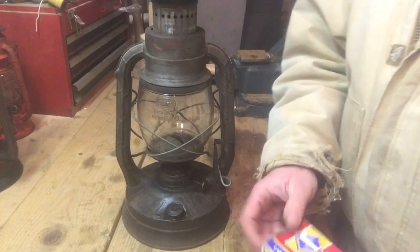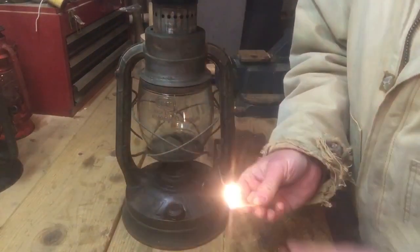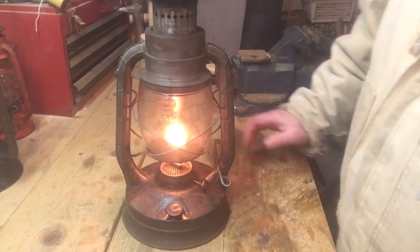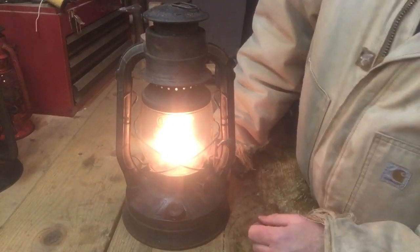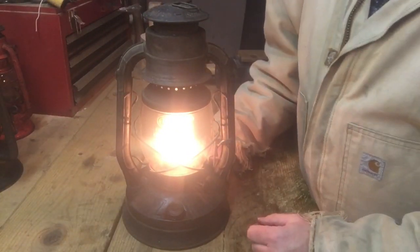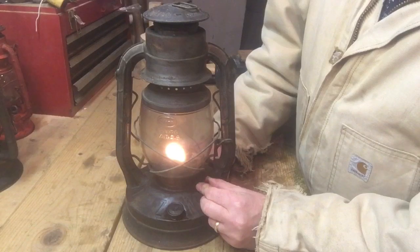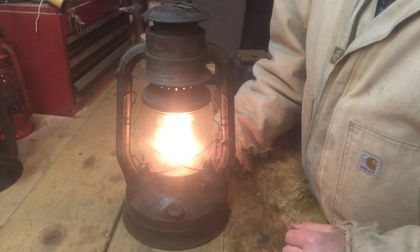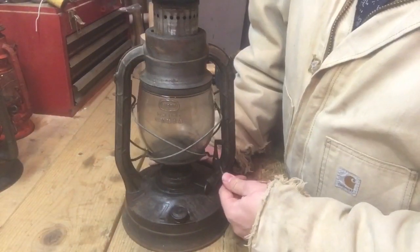You're going to take your ignition source — I've got some matches here — pull one out, light it, and then all you do is reach in and just touch that to the wick. Now you're going to take this handle — you can see a little bit of smoke coming out — and you're going to lower that down. You can see that brings the flame down where it needs to be, and then you can raise and lower this. You can turn this down if you just need a little bit of light, or if you need a lot of light when you're working, turn it up. When you want to blow it out, you just pick this up, kind of push that over into the notch, and then just blow it out. That's all there is to putting these out.